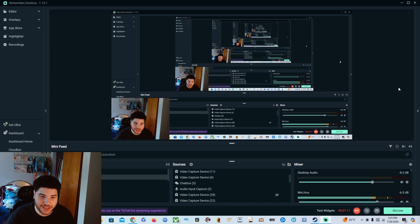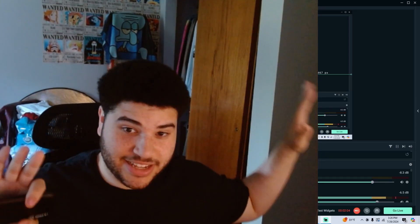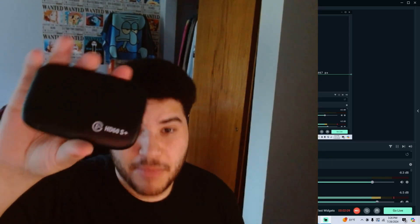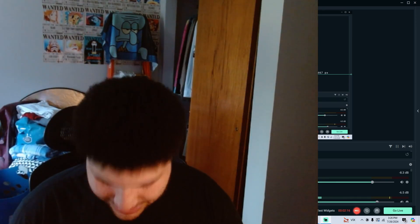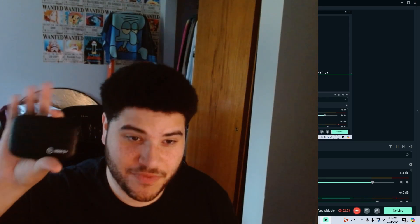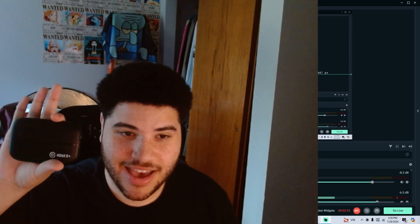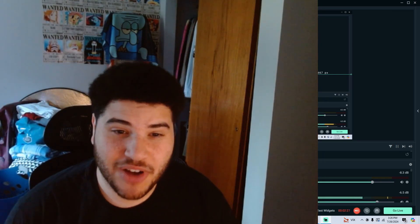Especially if you've been streaming off of, like, a Switch and never had this problem, you're gonna have to deal with it for this one. Sorry. All right, this is my capture card — I have the Elgato HD60S. It does the job pretty well. I'd say it's a very good capture card. I like Elgato, that's why I use it.